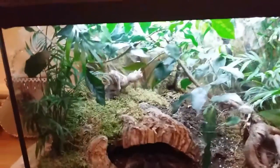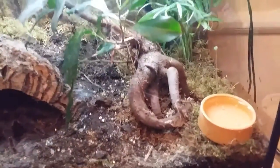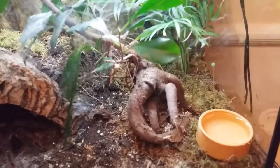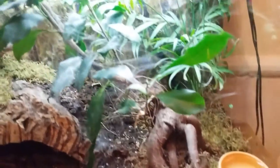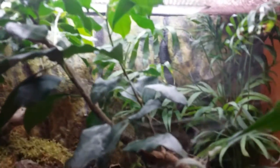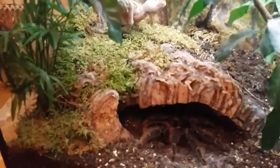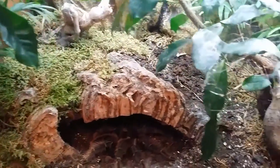All the plants are absolutely thriving in here. This plant here is actually just a bonsai tree, and since I've planted it in here it's literally exploded — it's made like a canopy around the roof of the enclosure. I've got carpet moss to keep the humidity in.